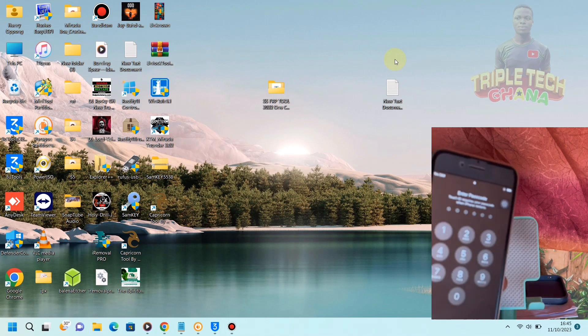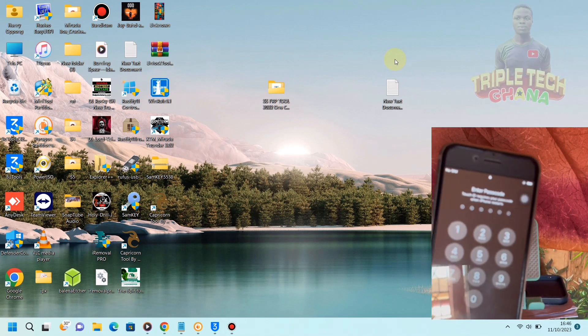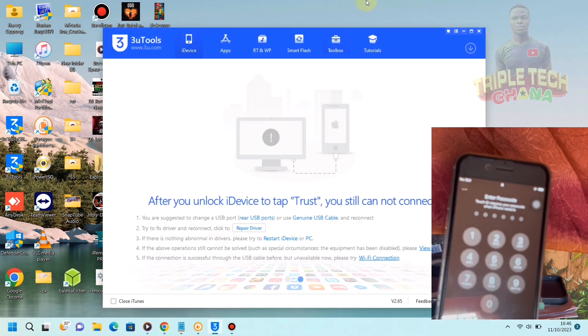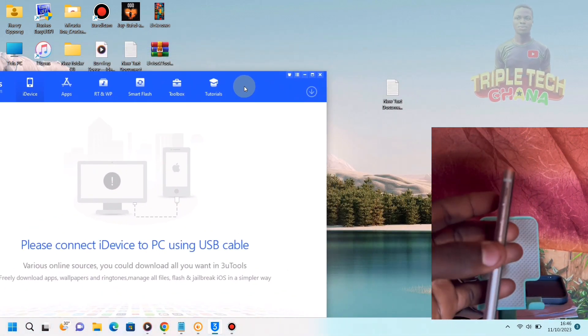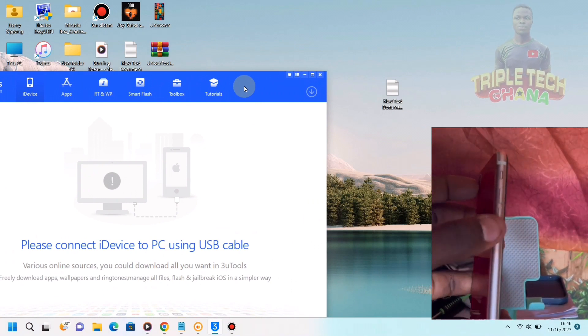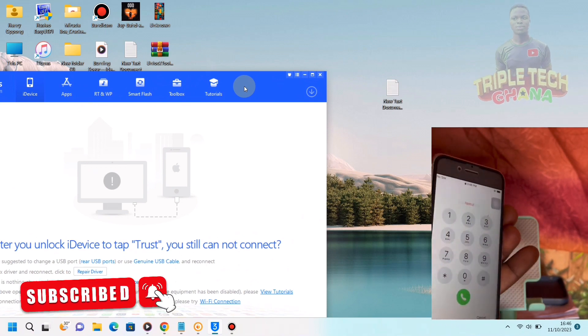At first, we have to click the home button, which will be here. We have to click the home button and click the power button at the same time, like this.